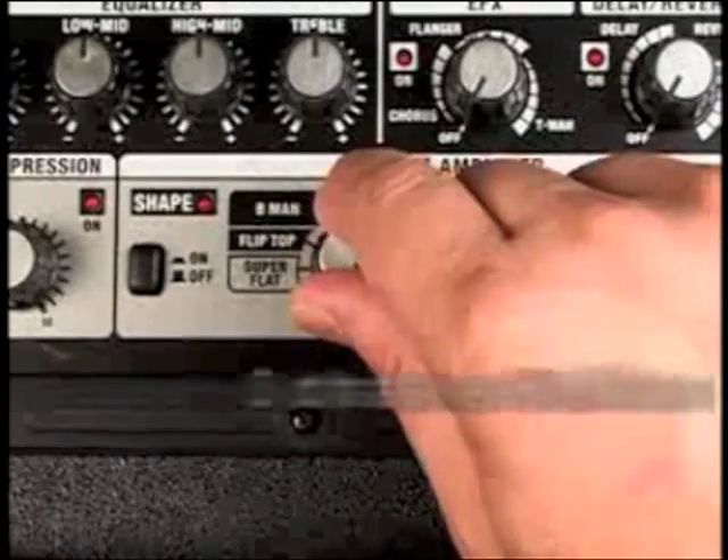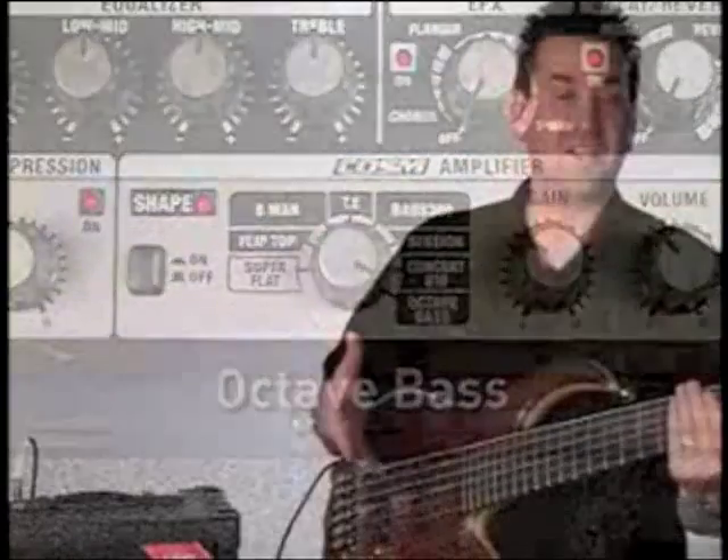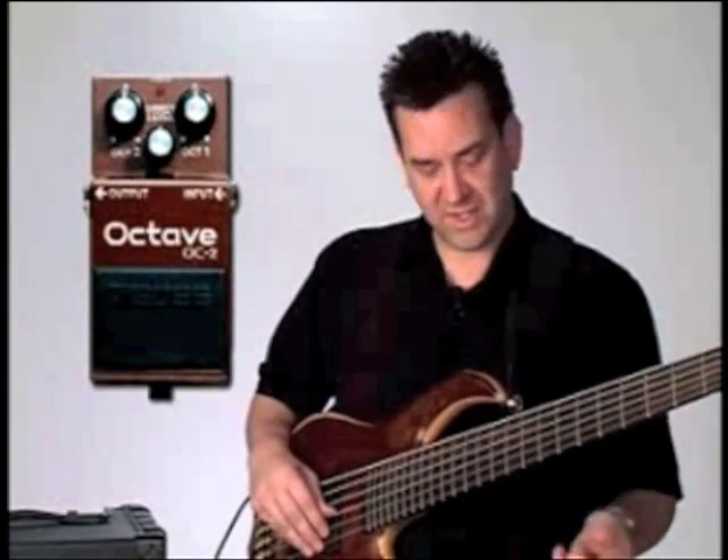We've got a great model here — the Octave Bass. This adds the popular OC-type pedal, the octaver, in with the original sound. I'll play up high on the neck so you can hear the octave below.